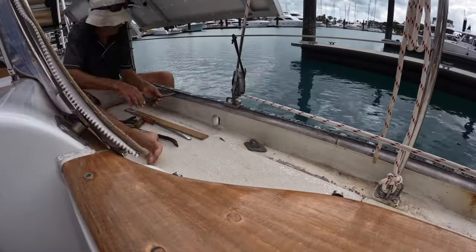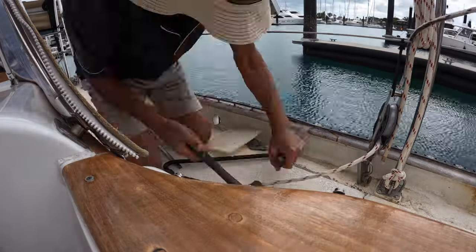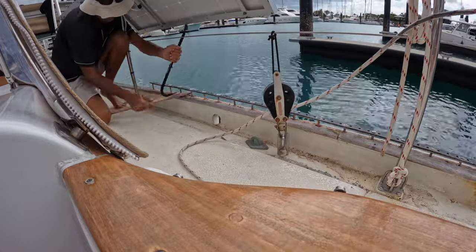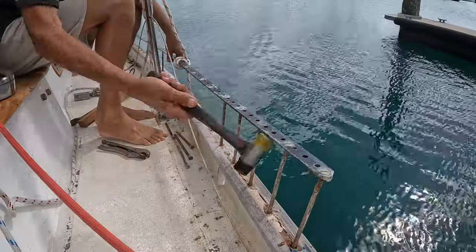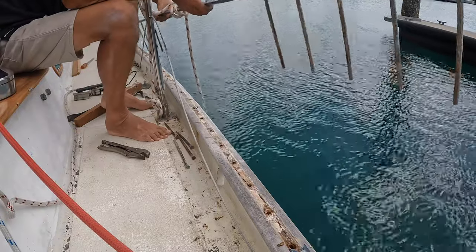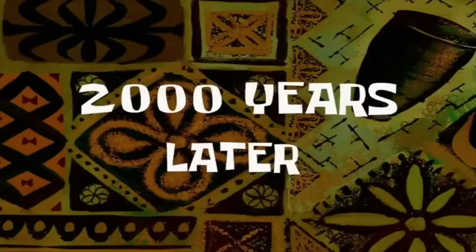It was a case of rinse and repeat for the port side of the boat. What a horrible bit of gear — straight to the bin.